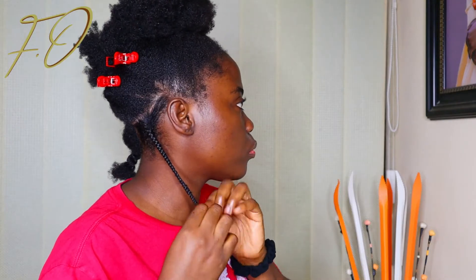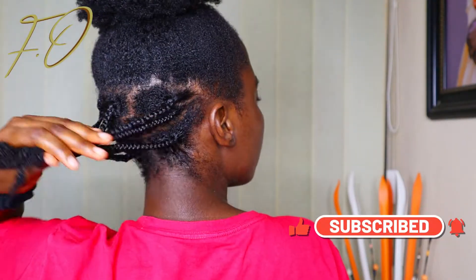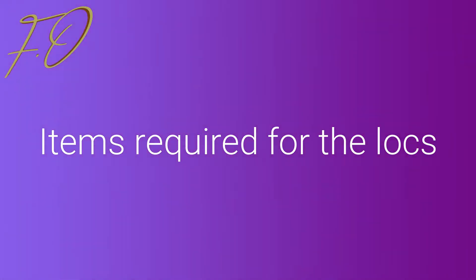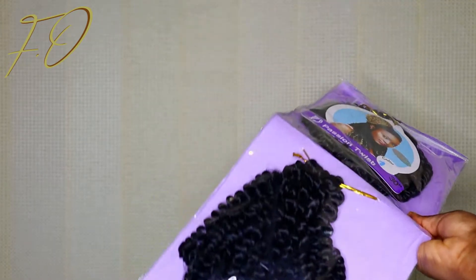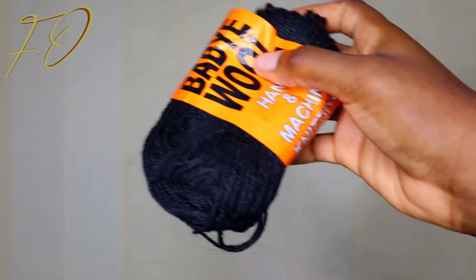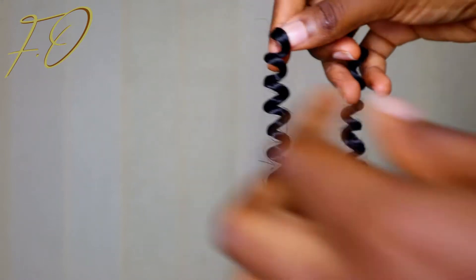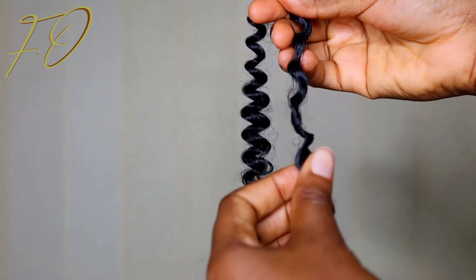If you want to see a video on how I usually braid my hair, I have a video on that and I'm going to link it somewhere on this page so you can feel free to check that out. Now it's time to get into the locks. The items we'll be needing are: the darling passion twist hair, my shine and jam, some baby wool, and my needle. All I'm doing now is separating the hair to give me that butterfly-ish kind of effect, starting from the bottom.